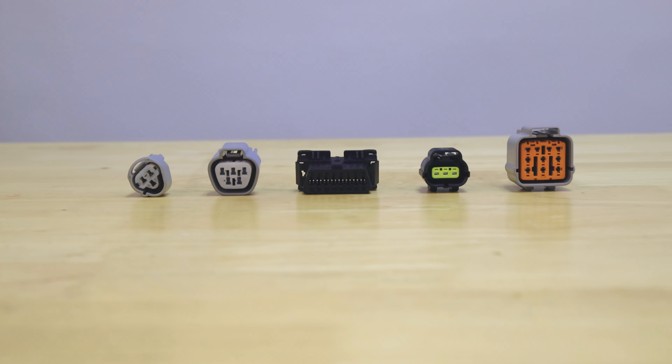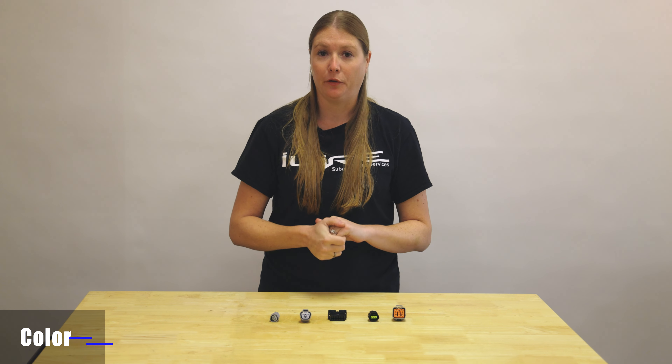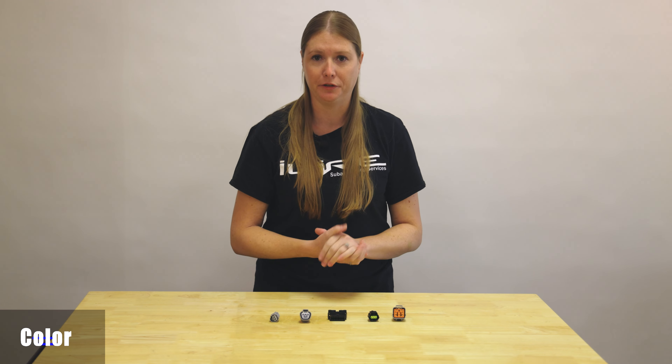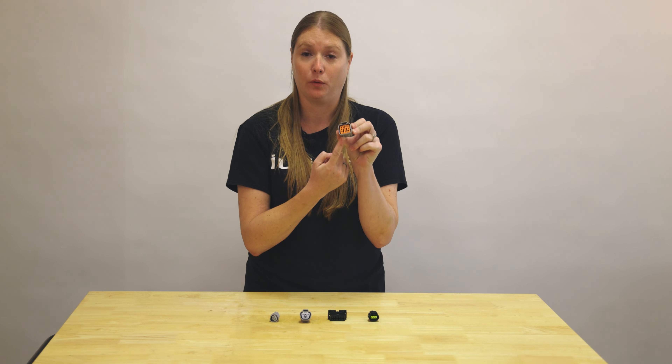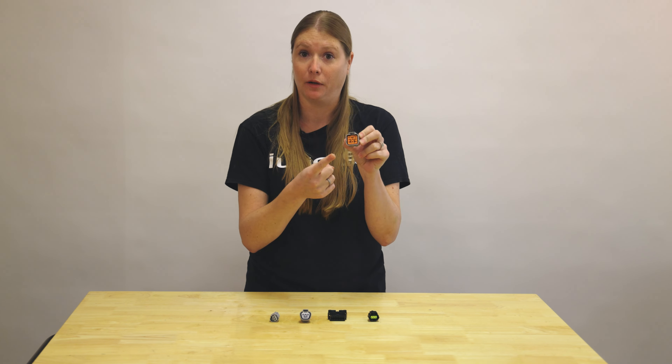The other thing you want to look at when starting with the general assessment of what connector you need is the color. This isn't the end-all be-all because sometimes they'll make a different color, but it's always a good place to start. If it's a gray plug with an orange lock, your replacement is most likely going to have a gray housing with an orange lock.